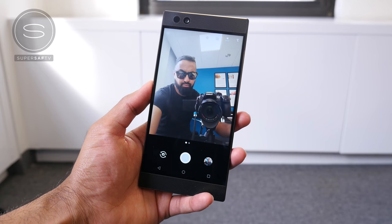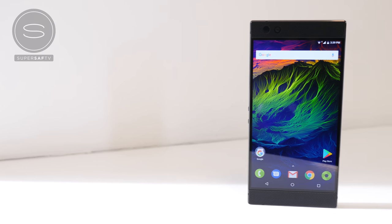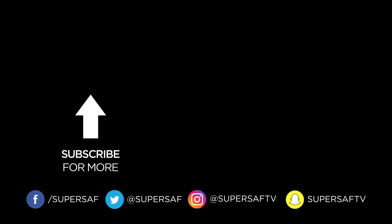I hope you enjoyed this video and found it useful. If you did, please hit that thumbs up button. If there's anything specific you'd like me to cover with the Razer phone, drop that in the comments below. If you haven't already, be sure to subscribe and turn on notifications. There's loads more content coming up — thanks for watching. This is Saf on SuperSaf TV, and I'll see you next time.